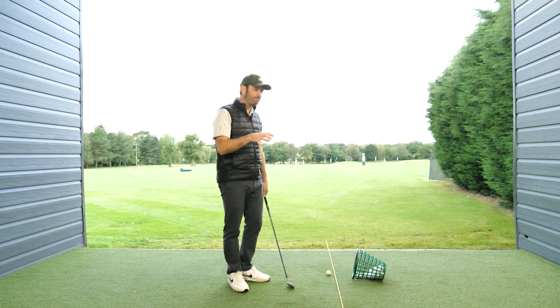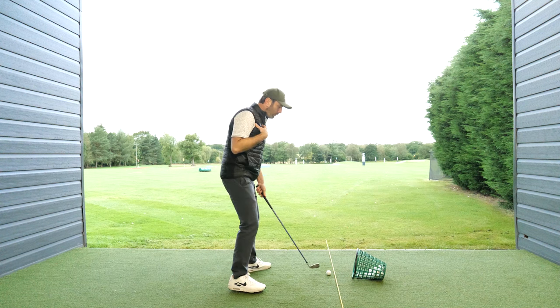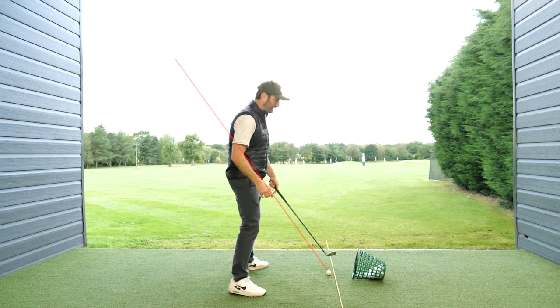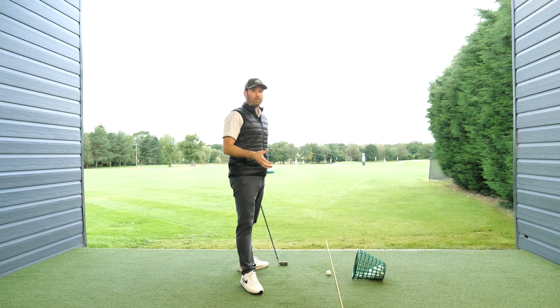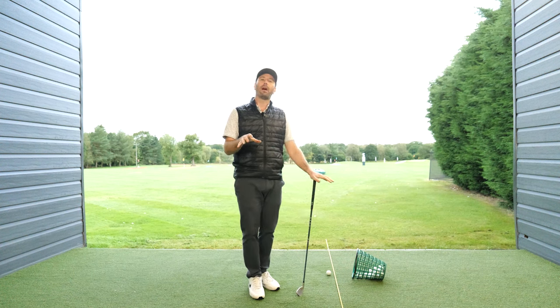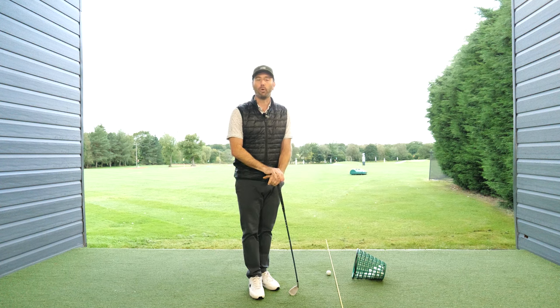The best way to analyze this — what tends to happen for myself when I'm playing is I might sometimes get the club going a little under plane, and this means I end up swinging too much to the right, so theoretically I'm swinging too much towards the alignment stick. What this will do is cause me to draw the ball too much or start missing shots too far to the right hand side, and that's how I start dropping shots on the golf course.